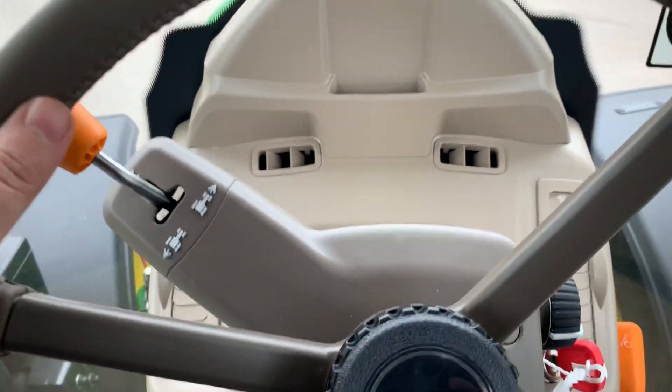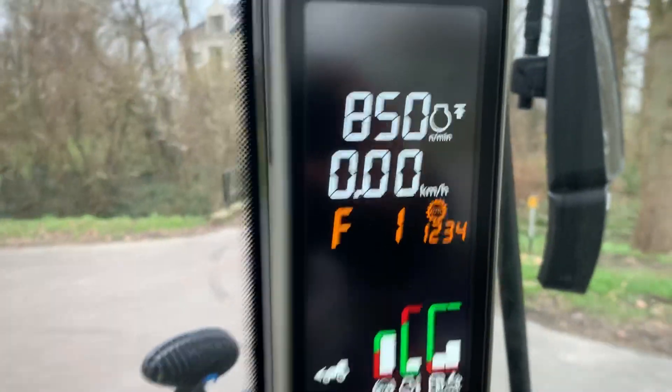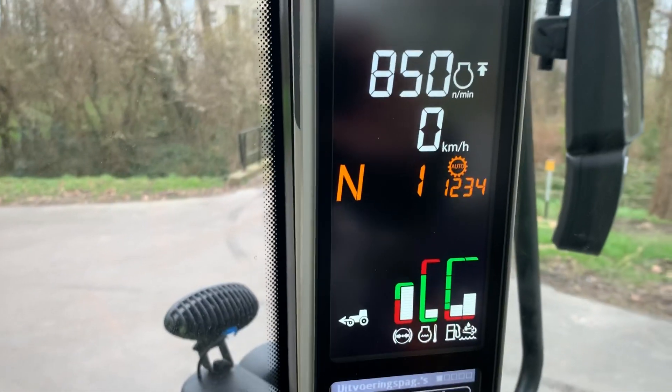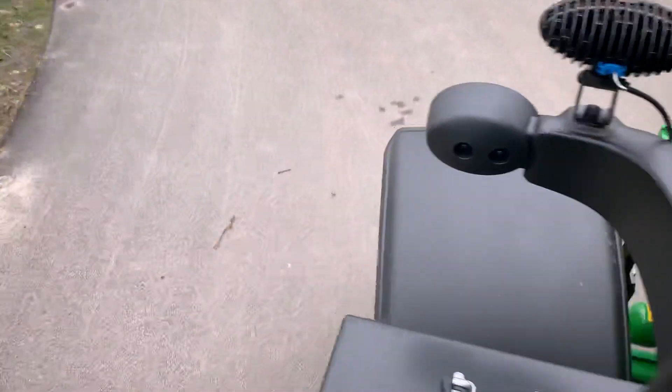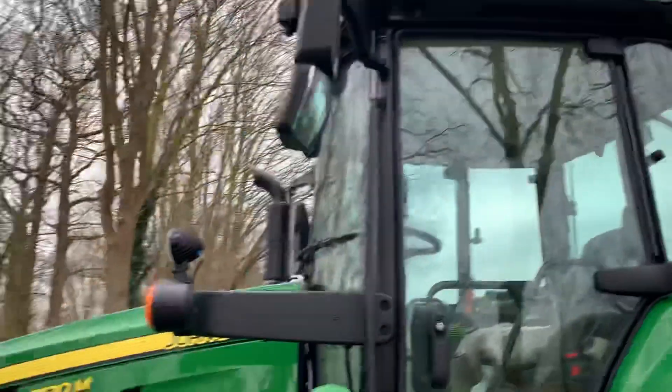When you want to press neutral, you just leave it and then it goes into neutral. Very nice to drive.